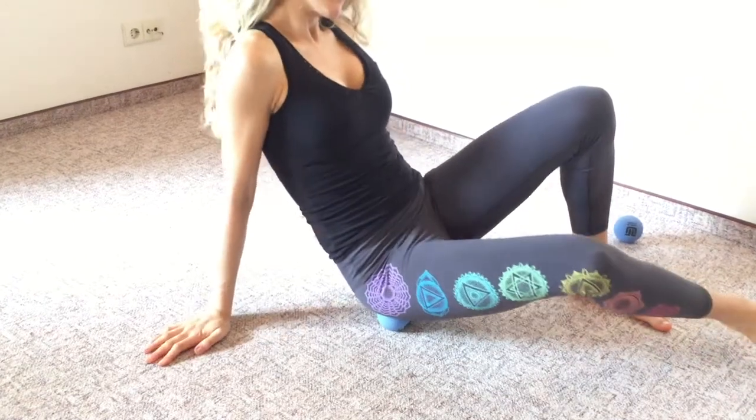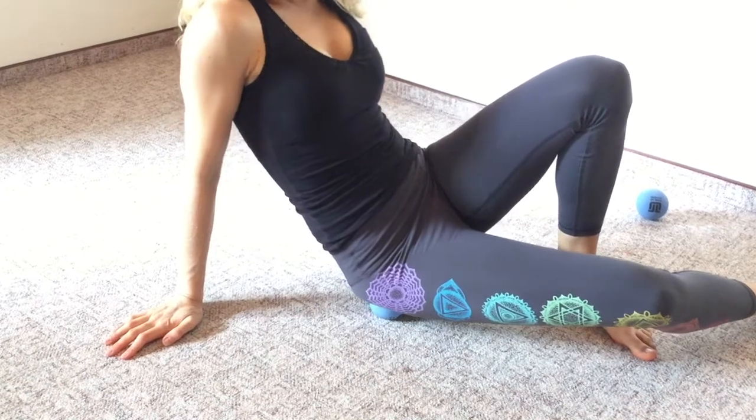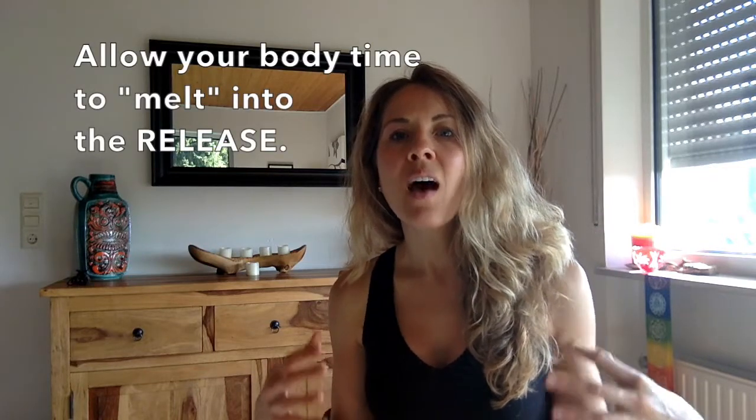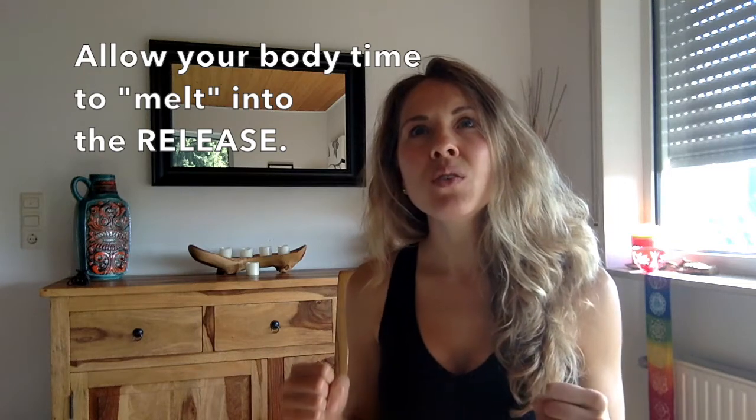The key is to melt into it at first. The main concept behind the MELT method is that rather than vigorously digging into an area, you allow your body time to melt into the release. That is key, because when you do these manual therapy or self-massage techniques too vigorously, it can actually trigger a protective pain response from your body. It's natural for our bodies to respond to pain by tensing up and holding that tension even more. So it's often more effective to ease into things and melt into them rather than going so hardcore that your body triggers that pain response.